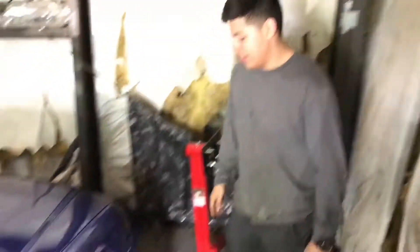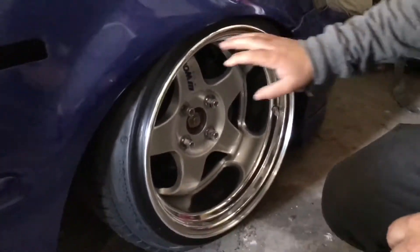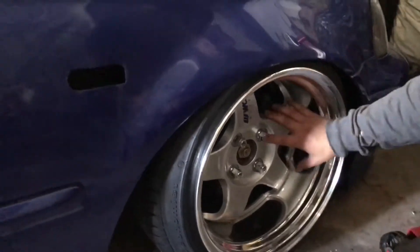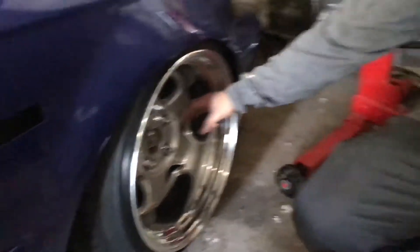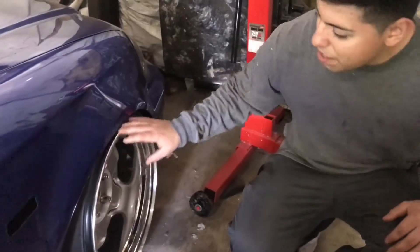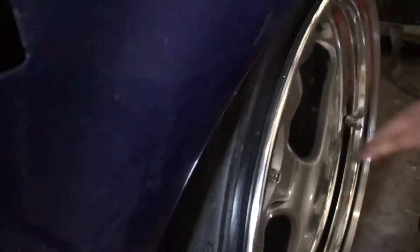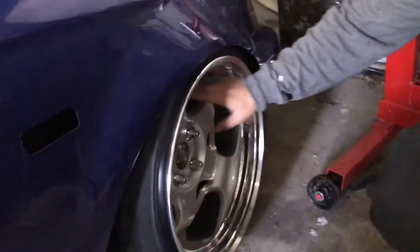This right here is my 2000 Honda Civic Si, also known as an EM1. On the front I'm running 15x9 zero offset O-dish, so it sits a little deeper. Pretty much means I can't run aftermarket brake calipers. I have a 165/50 wrapped around this 15x9 barrel. These are rep wheels, guys — don't believe the decal, they're rep wheels.